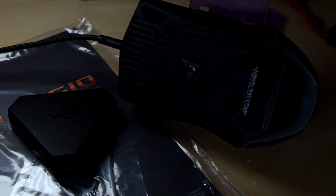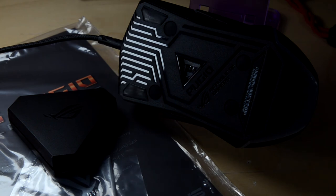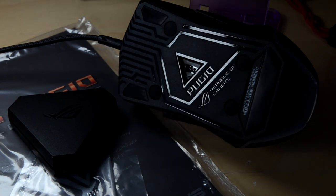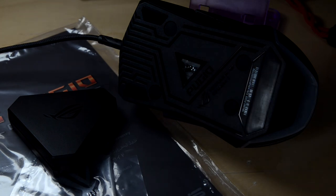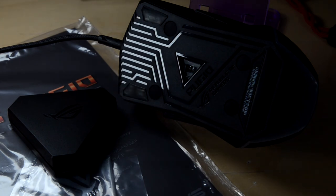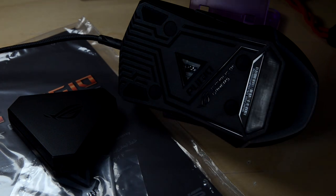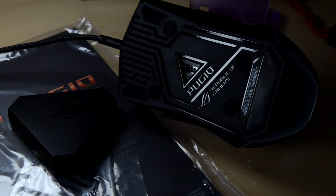So that's my first look, unboxing, and review of the ROG Pugio. I hope you like this video — hit that like button if you enjoyed it, and leave a comment: would you actually buy an ROG Pugio? We do have a full review linked up top and in the description below. Thanks for watching and have a nice day everyone.